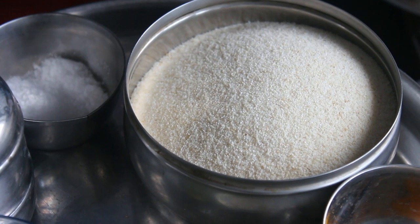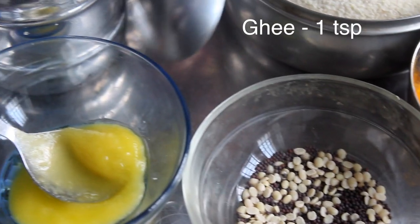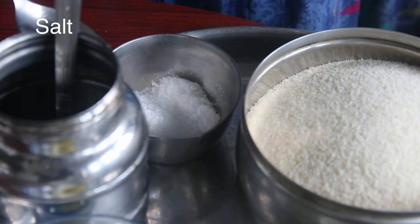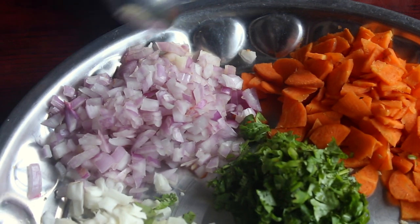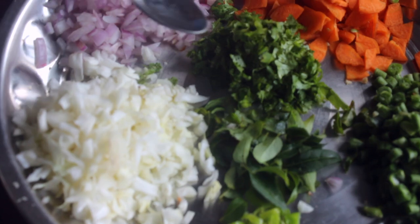The ingredients are: 2 cups of water, a little bit of salt, 1 spoon of refined oil, 1 cup of vegetables, 2 carrots, 2 beans, 2 cabbage.